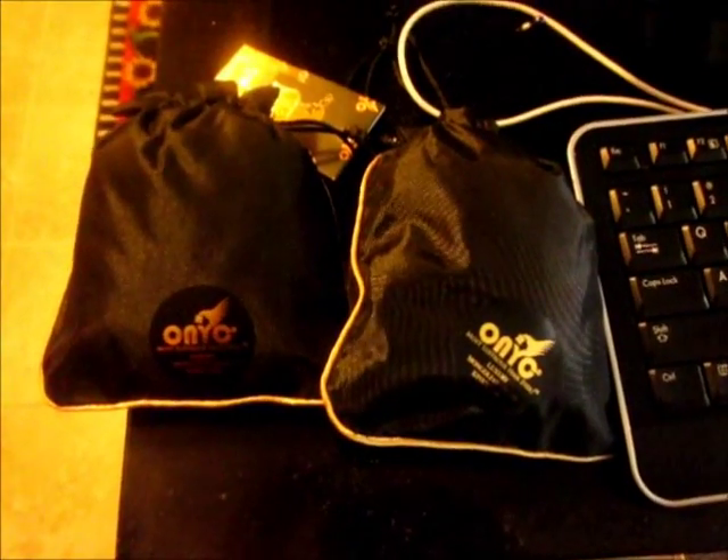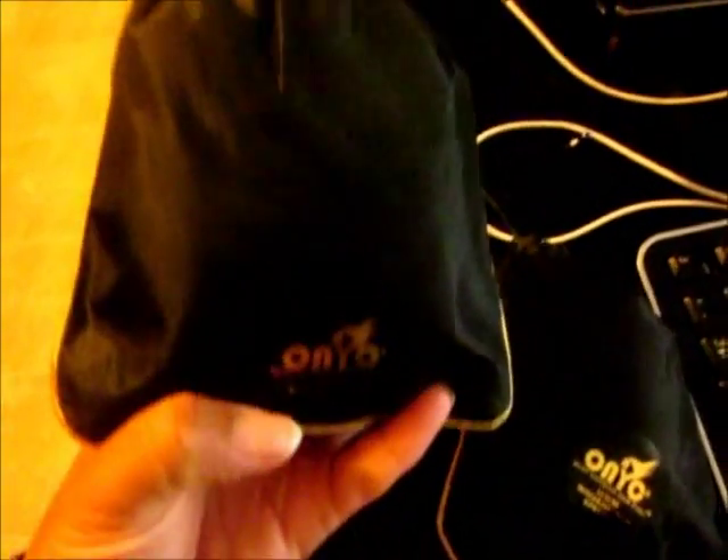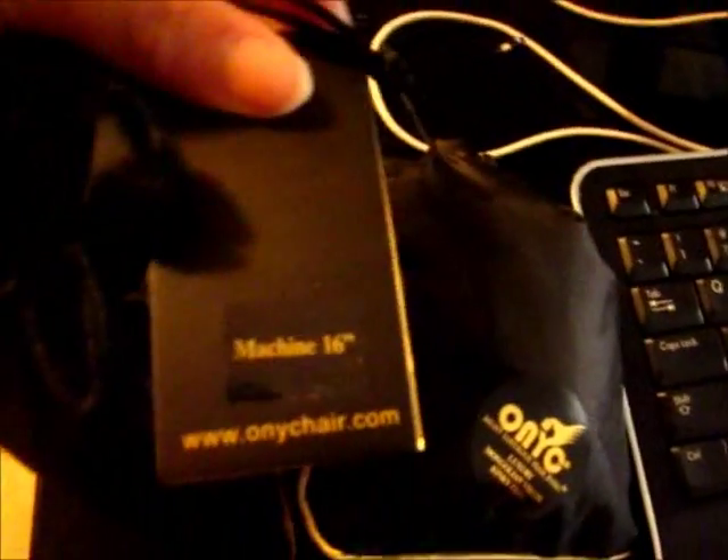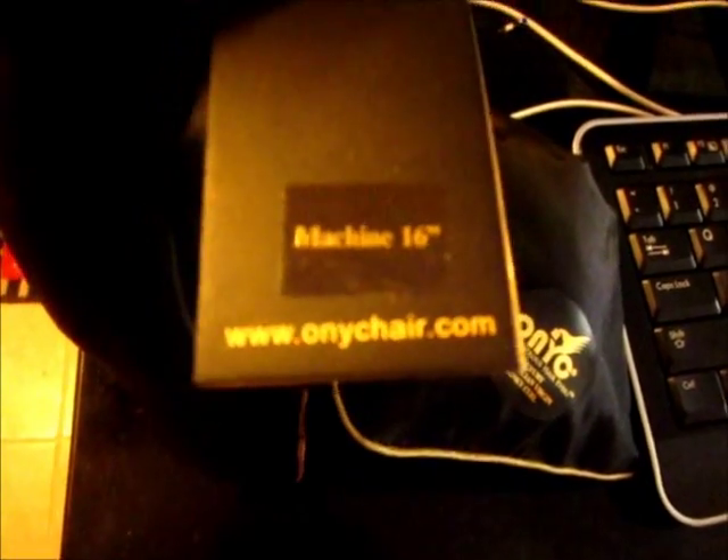Hey guys, just got my package from ONYC Anique. I am so amped. Alright guys, so here's the hair. I have two bundles — very nice packaging. Machine weft, 16 inch. There's the website, ONYCHair.com. Let's pull this stuff out the bag.